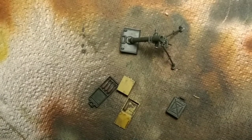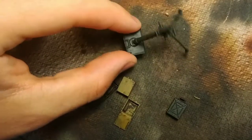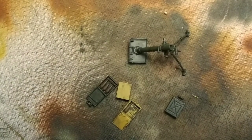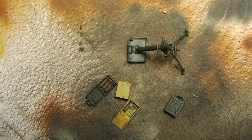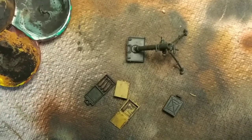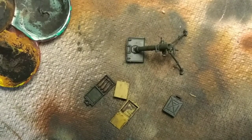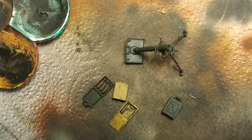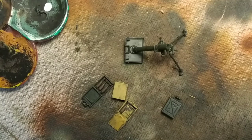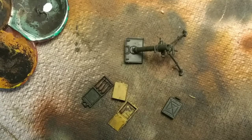The oil wash has dried. You can see it darkens everything down and gives a very nice dirty look, which is actually a great effect. Now we're going to add some highlights. I'm going to get some white — you can use a cheap acrylic if you want, but I'll use Vallejo white since I have so much of it.